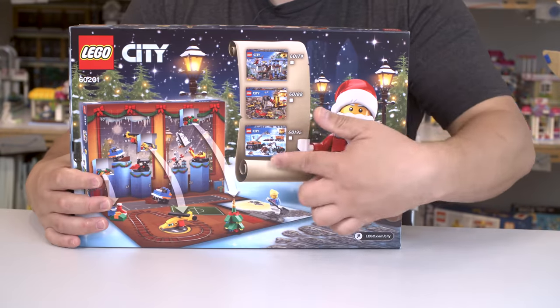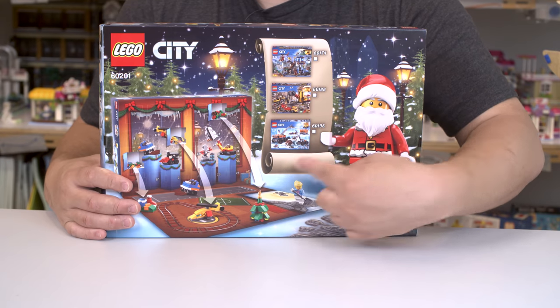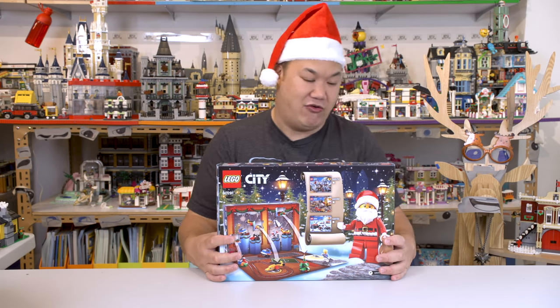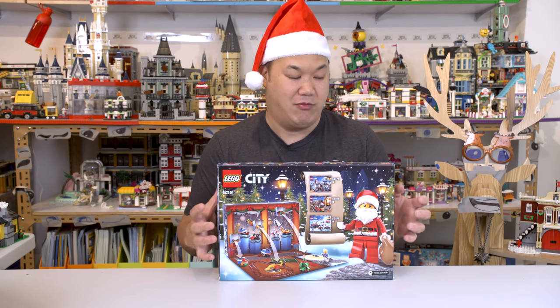On the back here, they want you to buy more. It's like, you have this box? You got to buy this one, this one, this one. I'm Santa Claus — I go buy them myself. Lego, what are you doing to my wallet, man? Destroying my wallet.